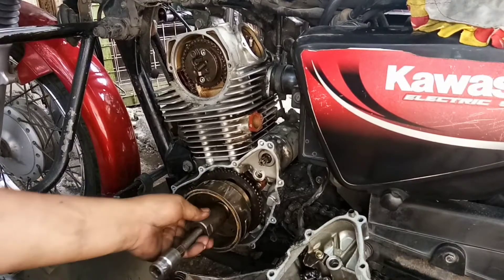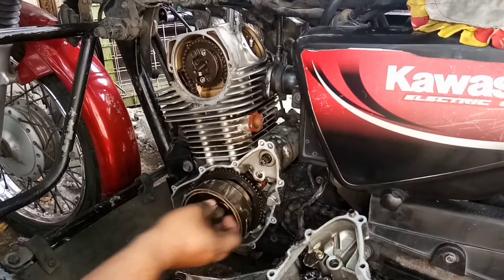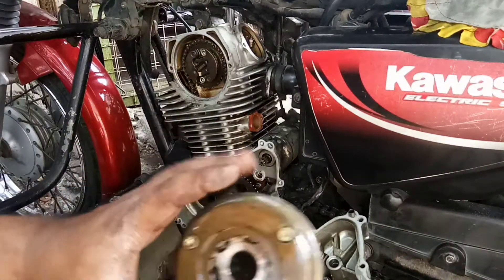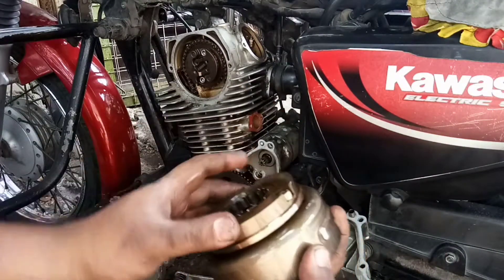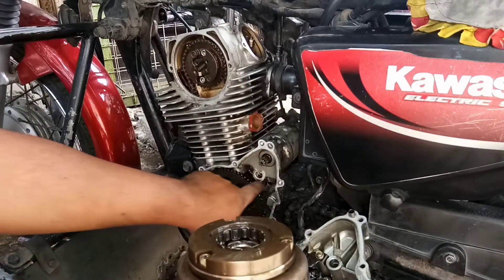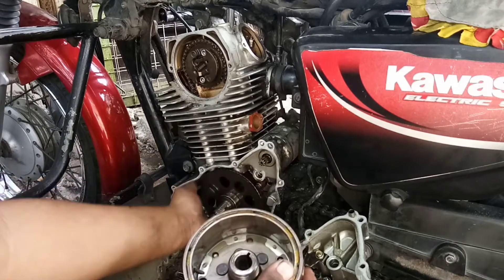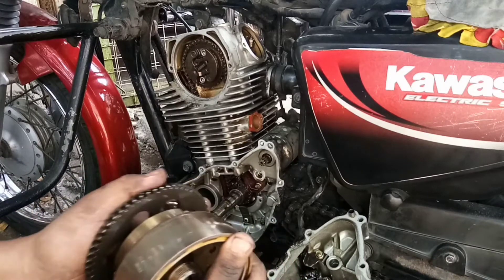Okay, gumalaw na siya. Ayun — magneto lang. Pagkaganon napakaluwag natatanggal ito, kaya tutanggalin nang hindi na kinakalas yung magneto. Doon sa mga barako kick, eto ay may electric starter kaya tinanggal muna natin.